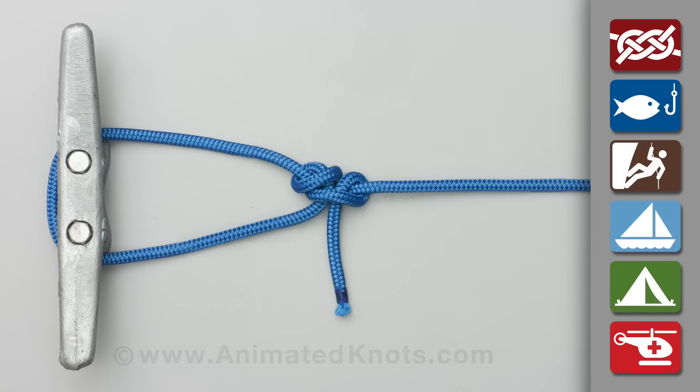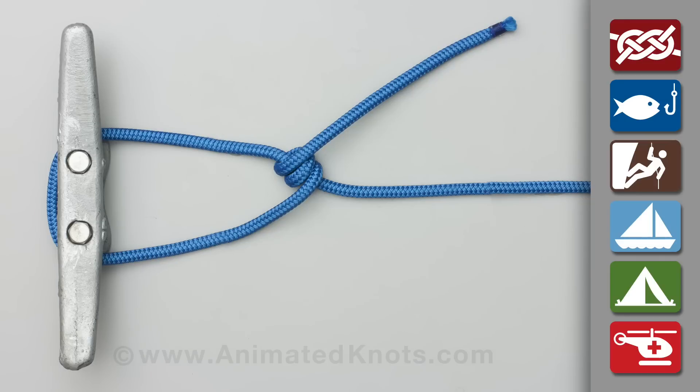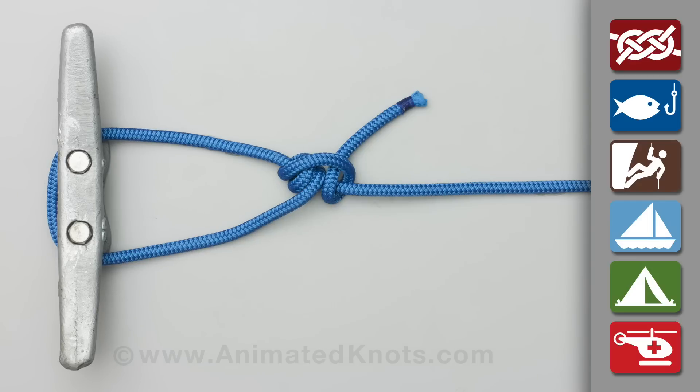Regrettably, many scouting handbooks use Ashley version 1 of the rolling hitch. The first two turns are just wrapped with no lock, i.e. no awning hitch is formed to take the load. When completed, it creates a rolling hitch which looks like this, the version better suited for tying around a pole.